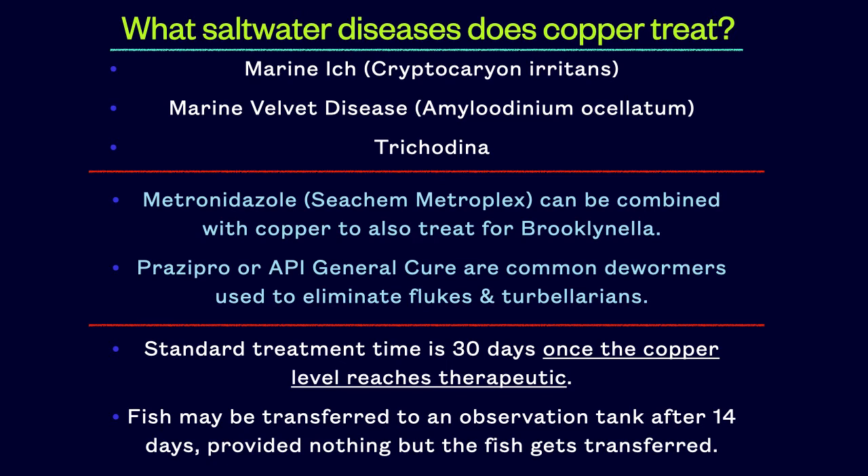These dewormers are best applied before or after copper treatment, but can be combined with copper in an emergency situation.